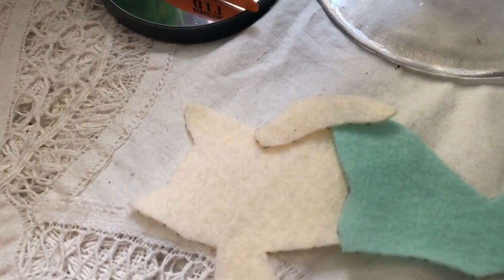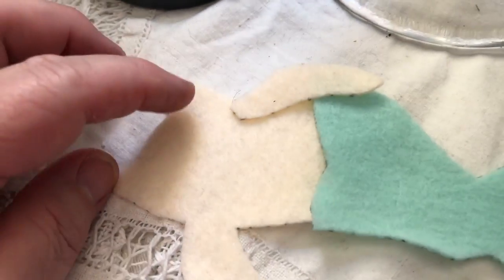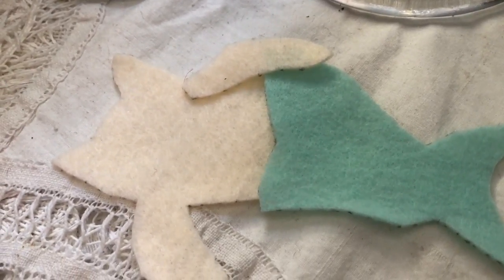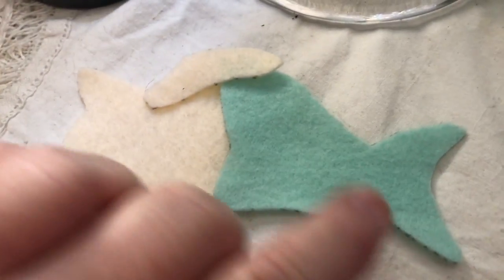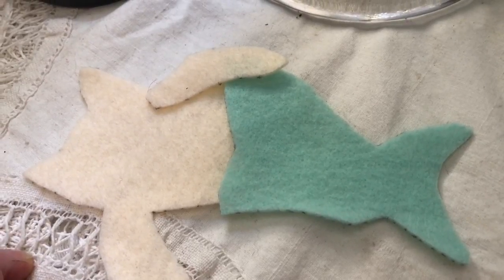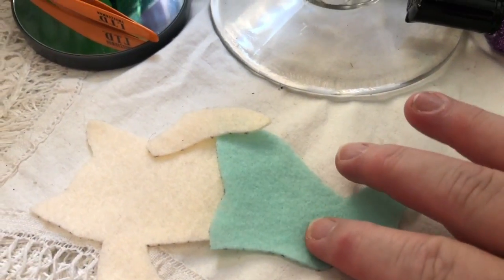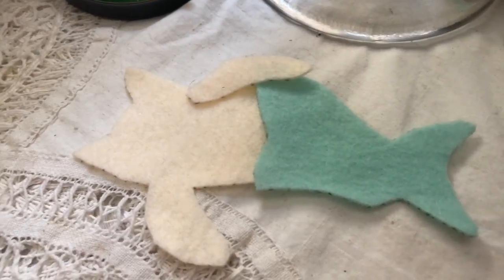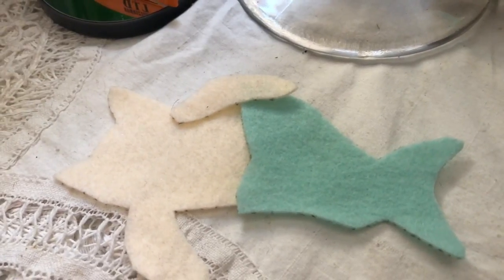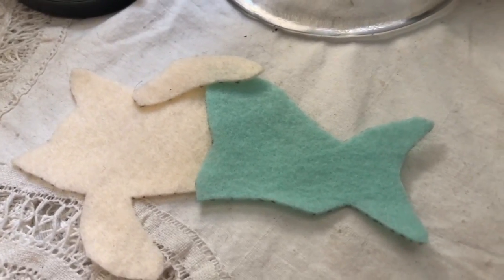I'm going to get it glued together and sewn where it needs to be sewn. I think the next thing I'll do is embroider the face, and then we are going to cut out the entire back piece and put the two pieces together and stuff it. The last thing I'm going to do is sequin up the tail, and the reason is because when you're sewing the pieces together, the thread gets stuck in the sequins or the beads or whatever, and it's just a nightmare. So I think I'm going to do that part of the embellishment last.